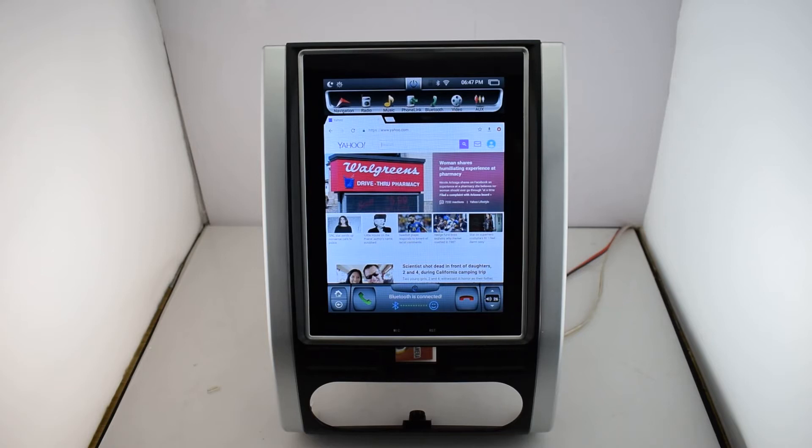Hi everybody, nice to see you. This is Fokawa from South of China and our KiriNavi is a global brand. We have many brands for the cars, for example Toyota, BMW, Honda, Suzuki, and so on.